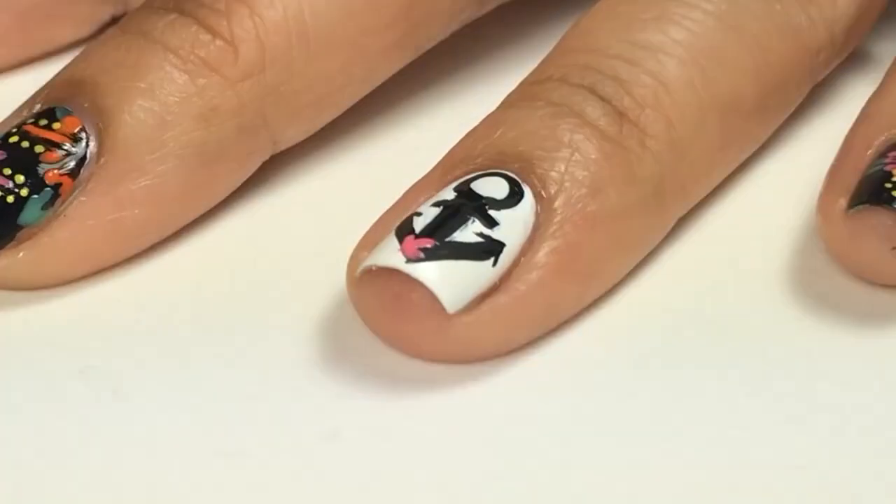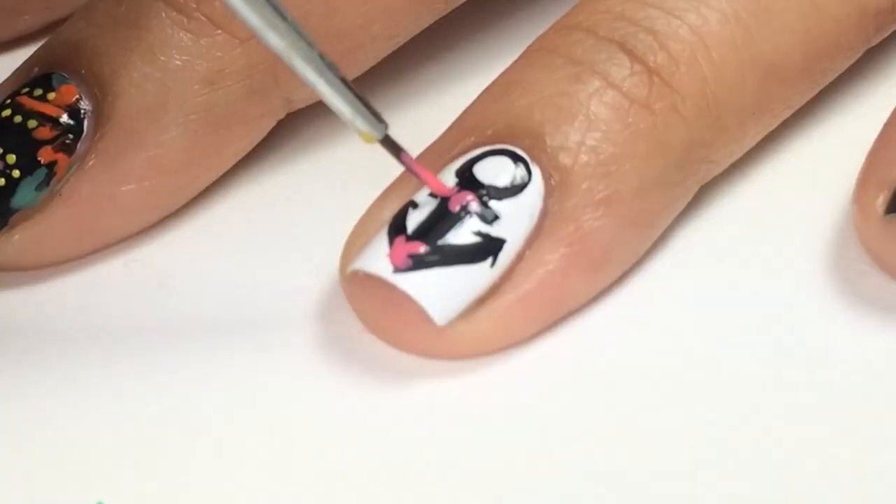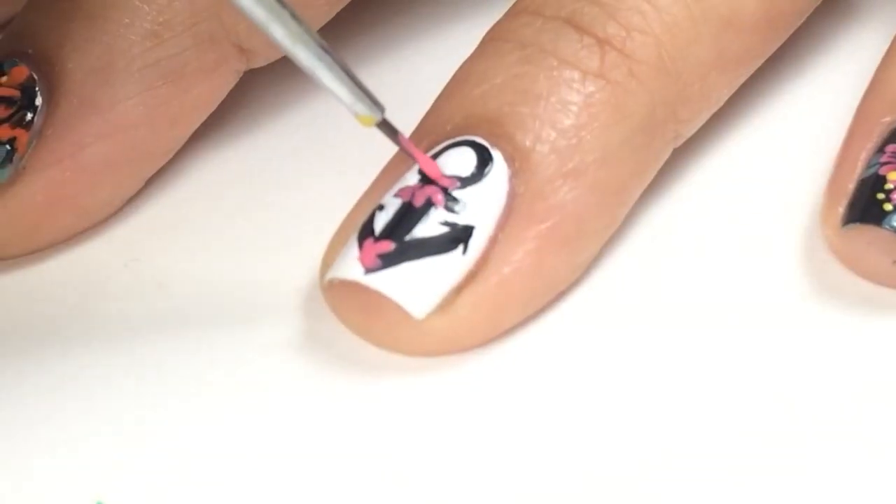Then for the flowers, again I did the same technique. It was a bit abstract but still turned out very nicely.